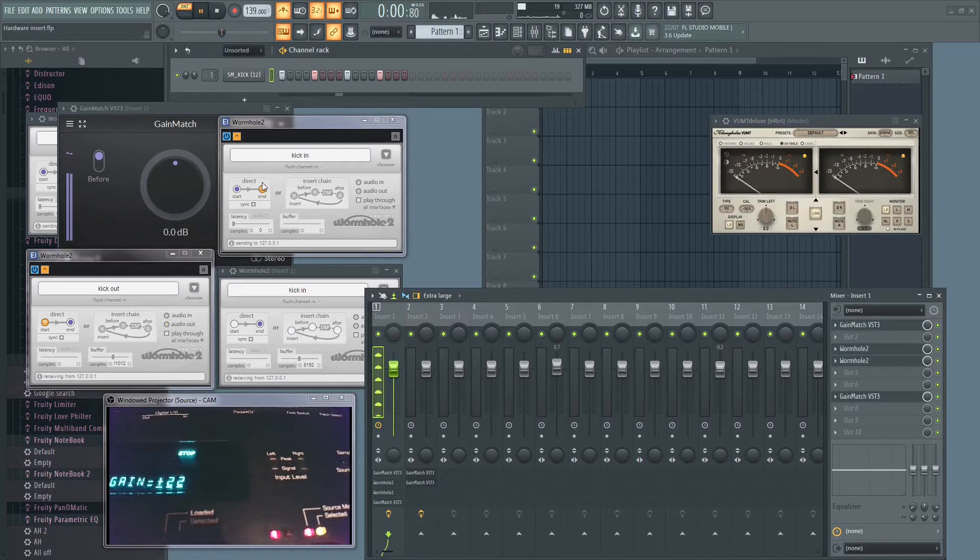Now I'll show you the second method for doing this, which doesn't require Element — though Element is a great tool to have in your arsenal. For this second method we use the sound card directly. You won't hear audio in this recording because the sound won't be sent to OBS, but you will see the activity on the ASR-10 and on the Wormhole instance that receives the return from the ASR.